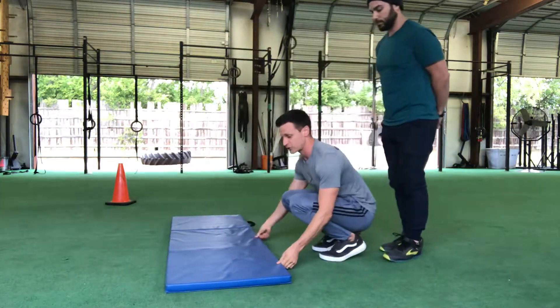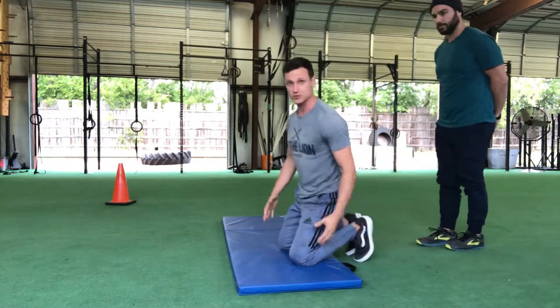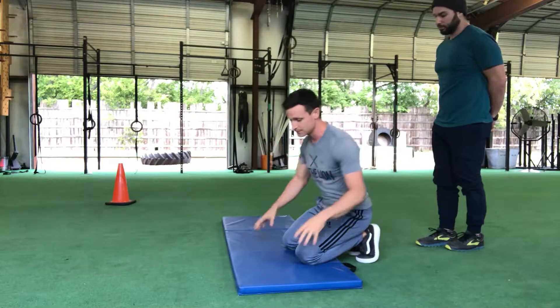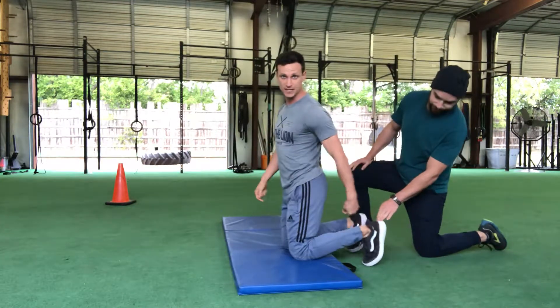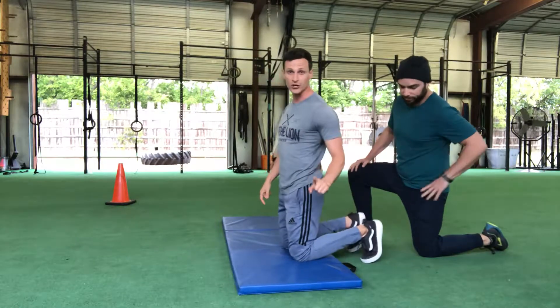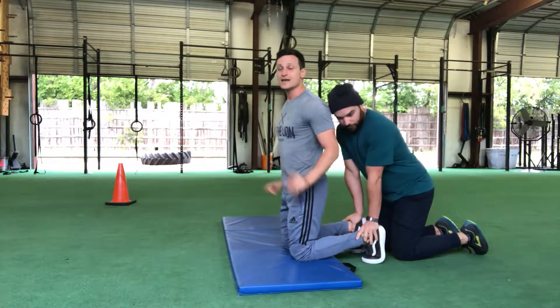For the partner hamstring curl, you will have one partner performing the hamstring curl. If you're on a hard surface, I would suggest using some type of mat for the knees, but some of you have very strong knees so maybe you don't need a mat. I like to go with the toes tucked under — see how my toes are tucked under, not feet flat. My partner is going to apply pressure onto my heels.